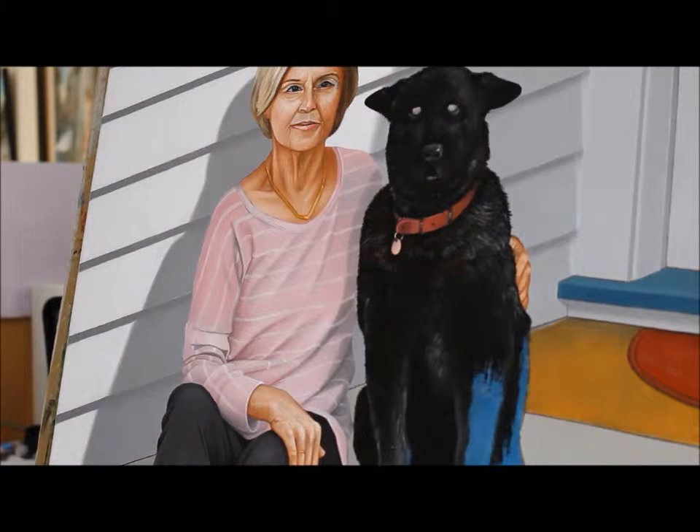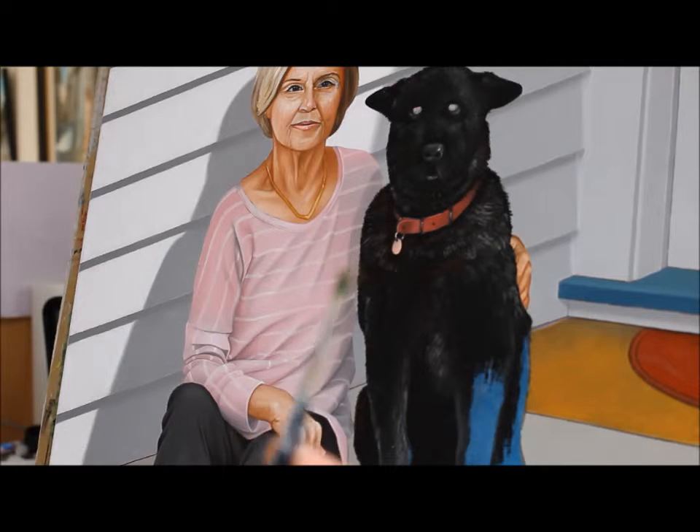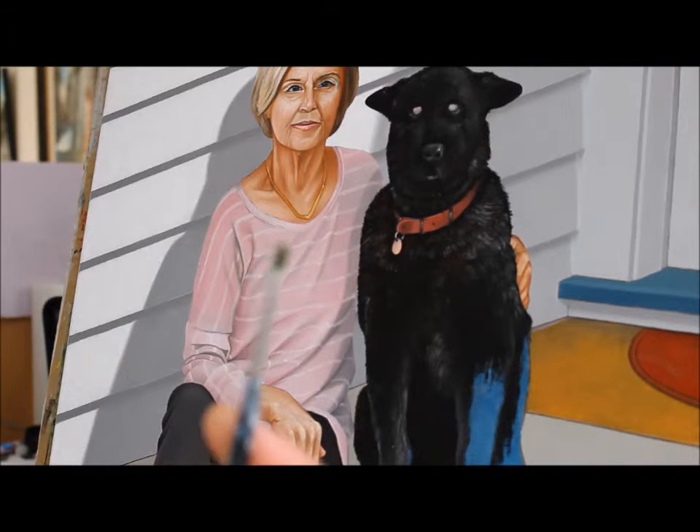I thought it might be interesting to show you my technique for painting animal fur or hair, and it's quite simple. This is why I don't throw away my old brushes even when they're totally splayed out like that. That's actually what you want — an old splayed-out brush that you think isn't much good for anything except maybe mixing some paint.